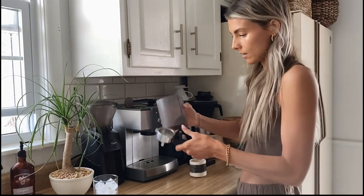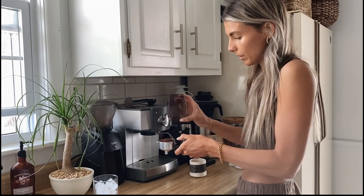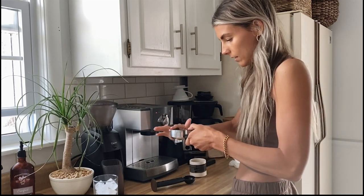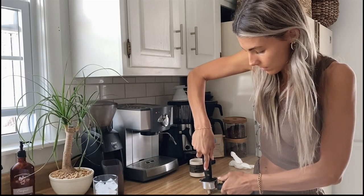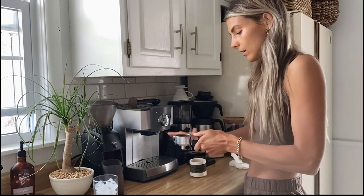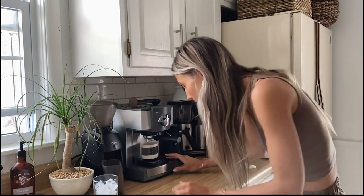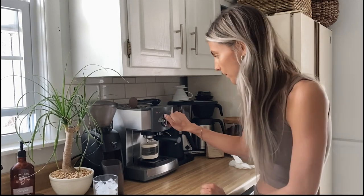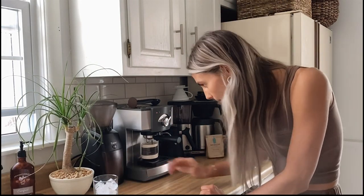That's done — I'm going to fill up the basket. 15 grams is actually quite a lot; I'd probably do 13 next time. Now I'm just going to tamp that in really well, get a nice firm tamp, push down, make sure it's evenly packed, wipe off the excess, and lock it in. I'm going to weigh the output — since I put about 14 to 15 grams in, I want about 28 to 30 grams out. I'll put it on the espresso setting and see what happens.